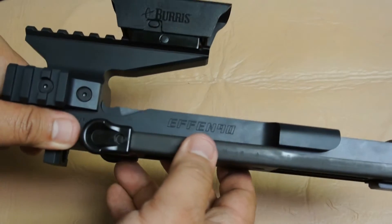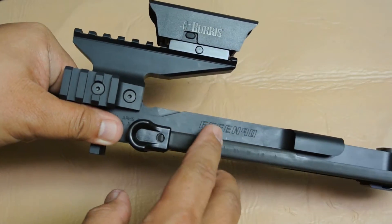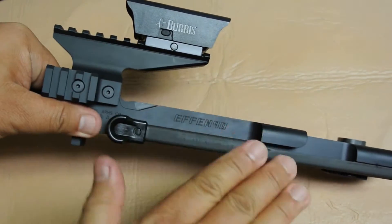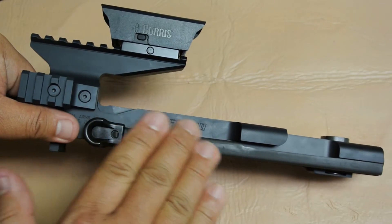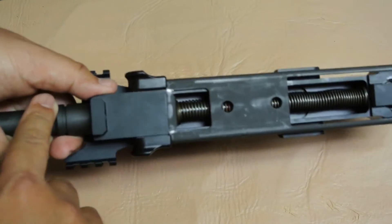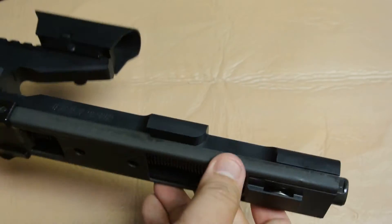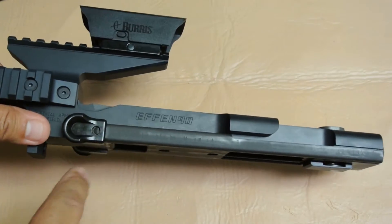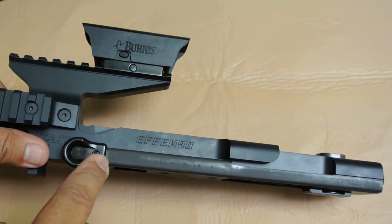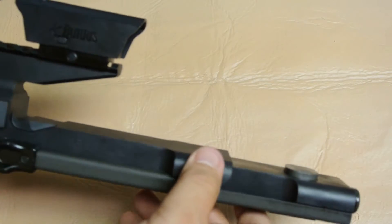When you purchase the receiver and it is mailed to your FFL dealer for pickup, the FN90 receiver is completely bare and devoid of any equipment and accessories to make it function. You have to move the barrel, the charging spring, charging handle, and takedown button onto the FN90 receiver to make it functional. This one is ready to go — installed onto the rifle and ready to shoot.